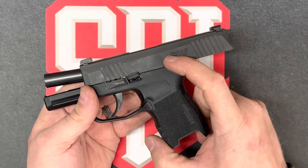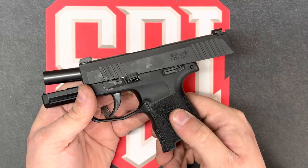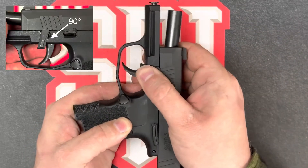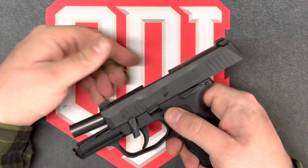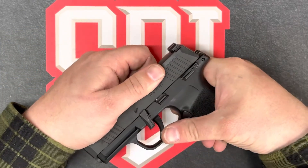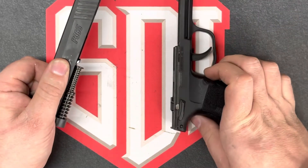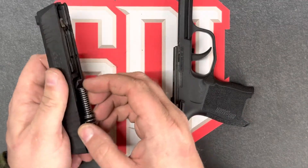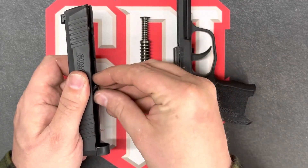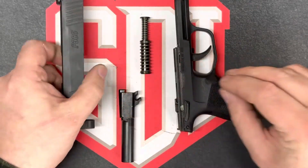So first, we're going to move the selector lever from safe to fire. Next, we're going to rotate the takedown lever by 90 degrees. And then we're going to firmly grasp the slide and slide it forward. The whole slide assembly should slide off the front of the receiver. Then we're going to be able to take down the recoil spring assembly, remove the barrel, and the slide assembly.